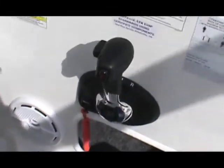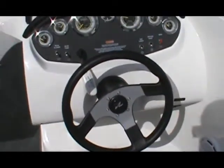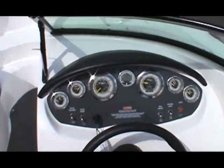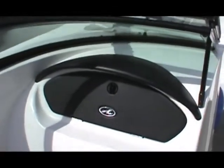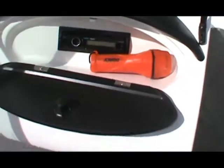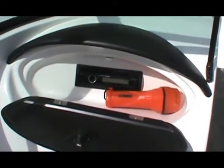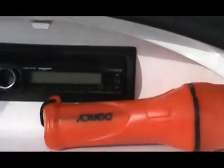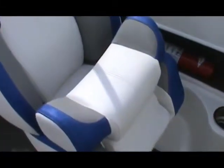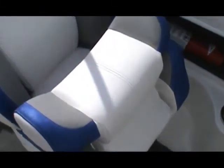Mercury controls, steering, full instrumentation, depth meter, and all your switches. Glove box on the passenger side that's lockable. You can see the Sony stereo — it even has an auxiliary output to hook up an iPod. Both the passenger and driver seats have a flip-up bolster, a great feature that allows you to sit higher and see over the windshield, or sit down lower.